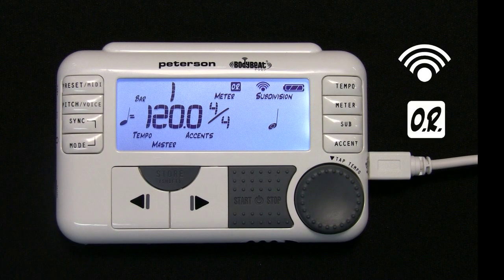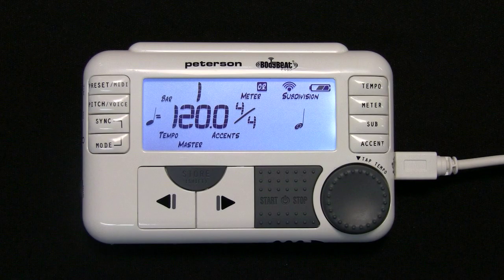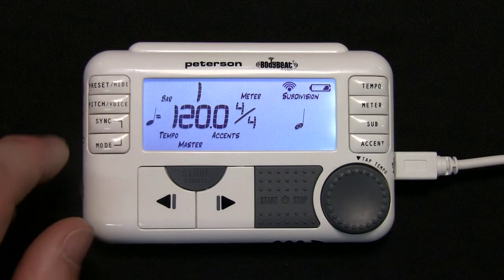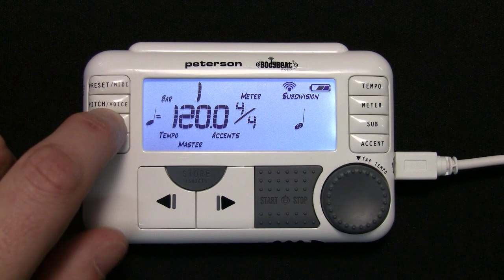When the group is ready for members to join, the OR icon will appear signifying Open Registration. At this point, any BodyBeat Sync within range is able to join your group. Pressing and holding the Sync button subsequently will switch in and out of Open Registration mode, allowing new members to join or closing your group so no further members can join.